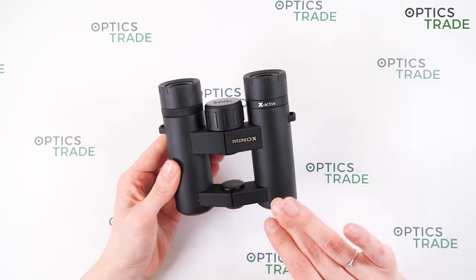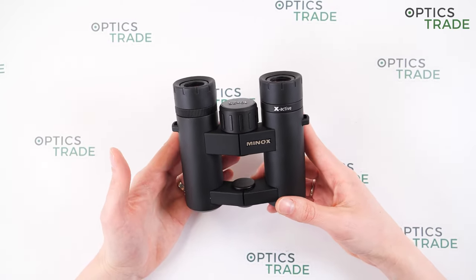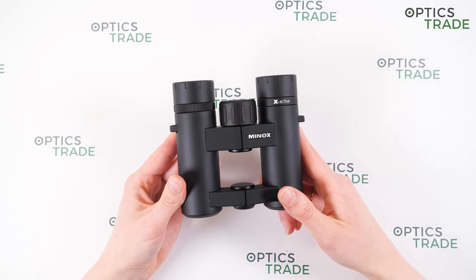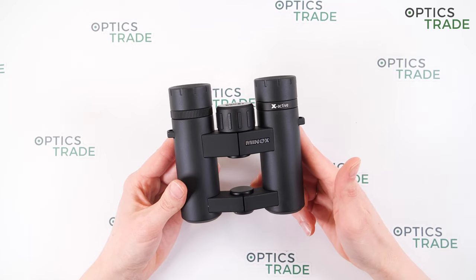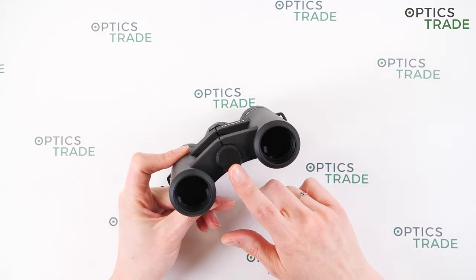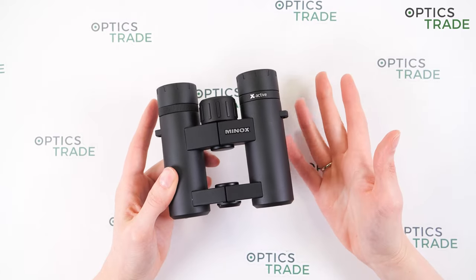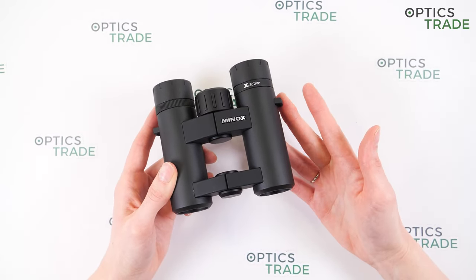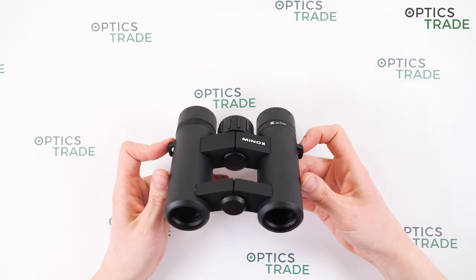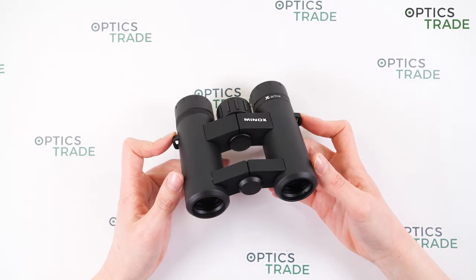They are around 11 centimeters wide and 11 centimeters long, and they weigh around 325 grams, so they are quite big for pocket binoculars. You can mount them on a tripod by removing a screw cap on the bottom and attaching a tripod adapter, but there is really no need to do so because they are very light and hand shaking isn't as noticeable as with bigger, heavier binoculars such as 8x56.